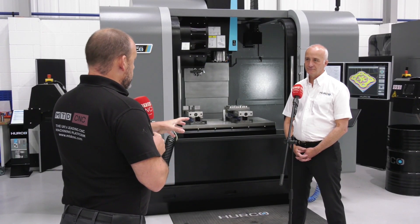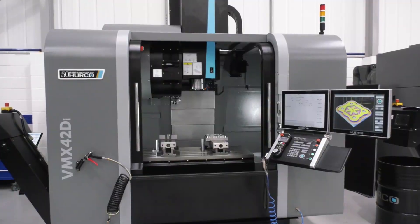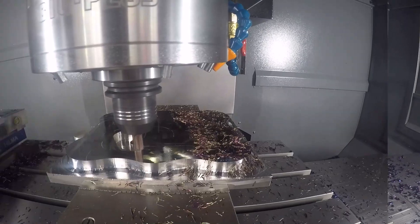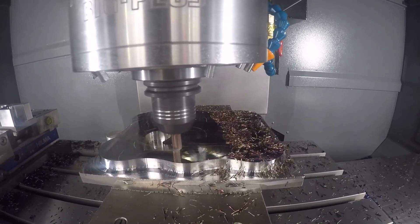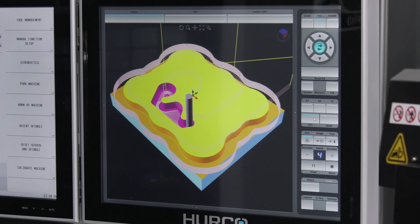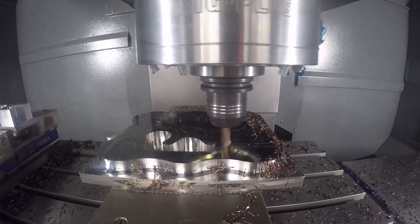I'm very interested in the machine from Hurco, but what about this demonstration that's been done on the machine - how has all that been programmed? It looks like quite a complex part. The purpose of this demonstration was to show some of the different machining strategies we can employ on the control itself: helical ramp entry into the material with cutters as opposed to plunge cutting, and trochoidal machining - where you can go to full depth and keep using the side of the cutter to clear away material.